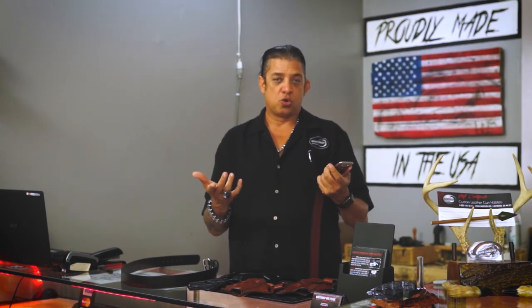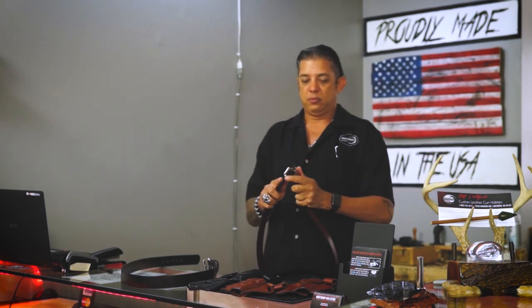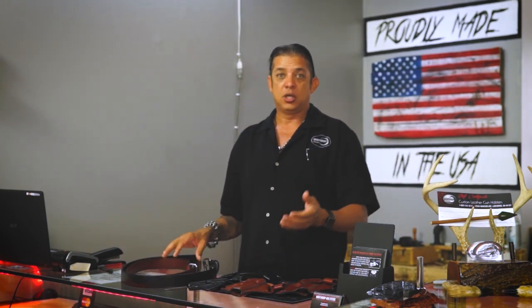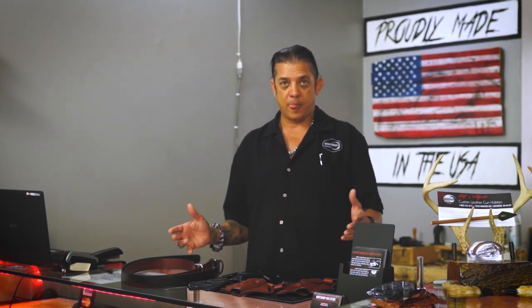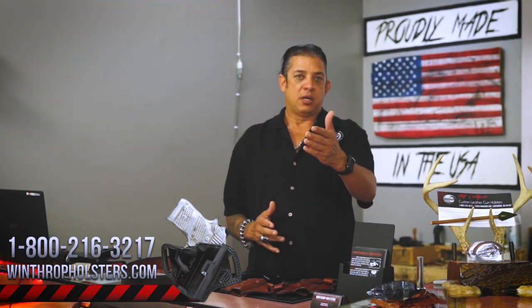If you want to change the buckle, you need to take the screws out using a screwdriver. We don't skimp — our buckle is a roller buckle, which makes it easy to put the belt on. We highly recommend purchasing a gun belt if you're going to carry a firearm, as it really helps your concealed carry. We also have other makes and models on our website, so feel free to scroll down to order a holster for your particular firearm.